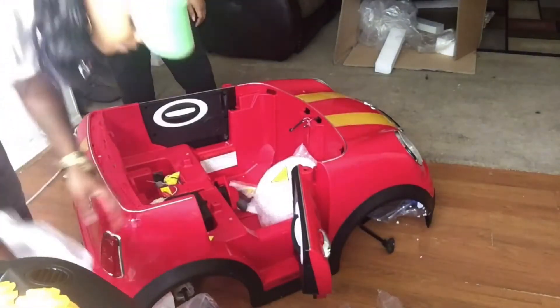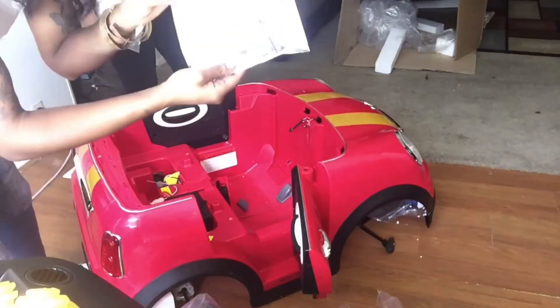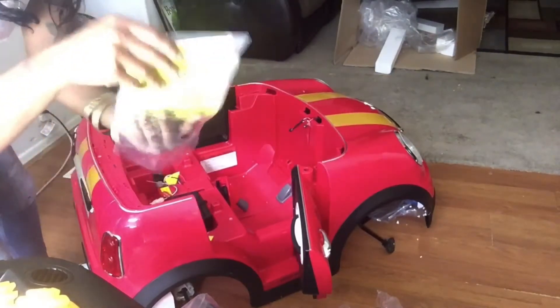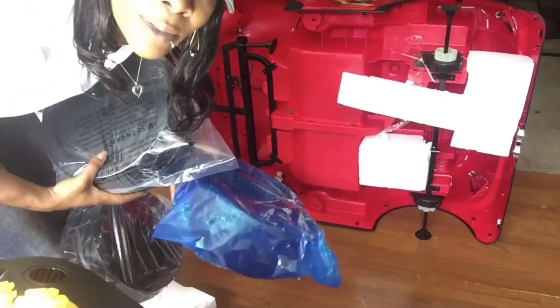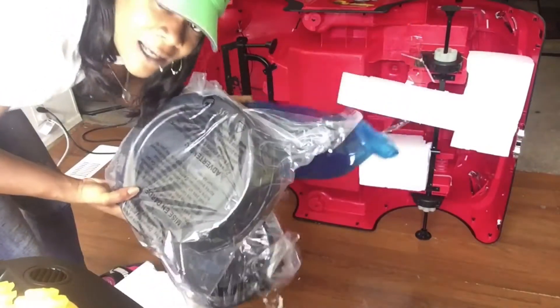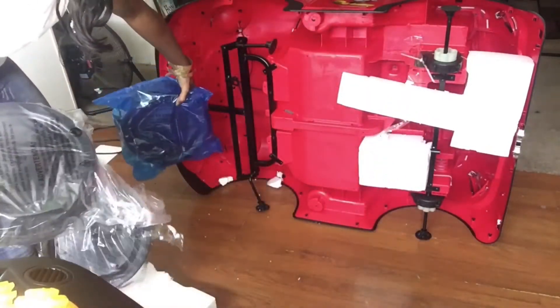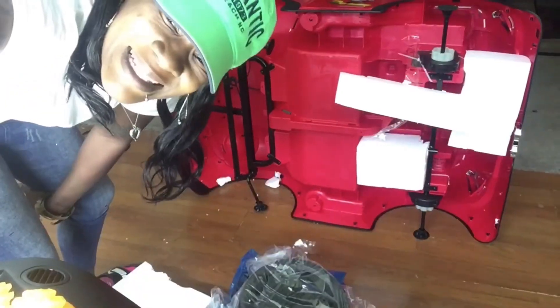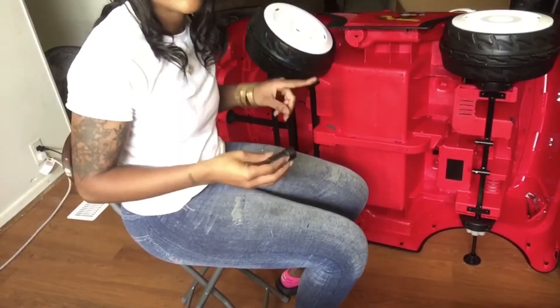I don't know where it goes yet, we're gonna figure it out. We have our spare tire, wheels, and some instructions, so let's just scramble through this and see what we need to do. I was about to panic, y'all — here are our wheels. I could not find the wheels! All four were under the front hood of the truck.